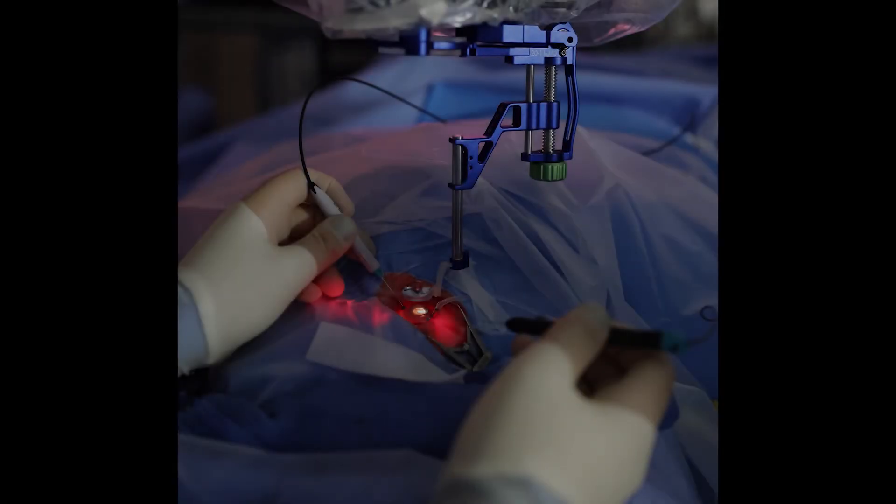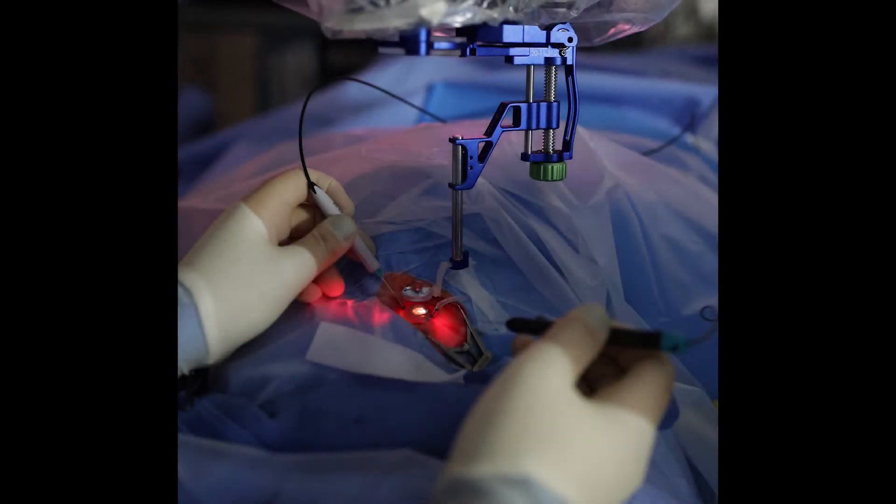The second thing that makes it very versatile is that the focus throw has a much longer throw on it. You can adjust focus and achieve focus whether you have a condensing lens on your microscope that's either 175 millimeters or 200 millimeters.